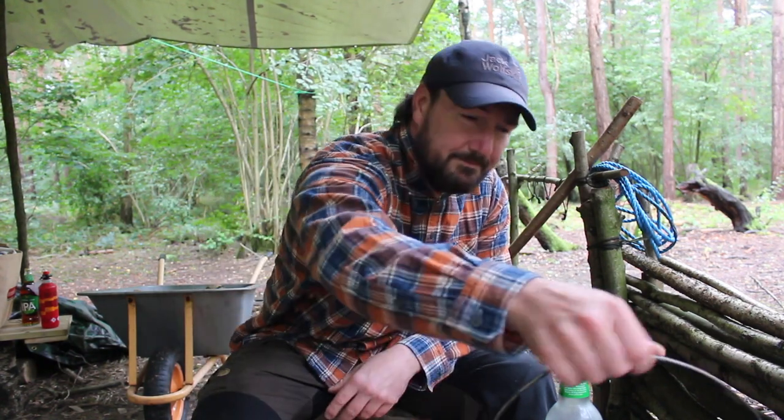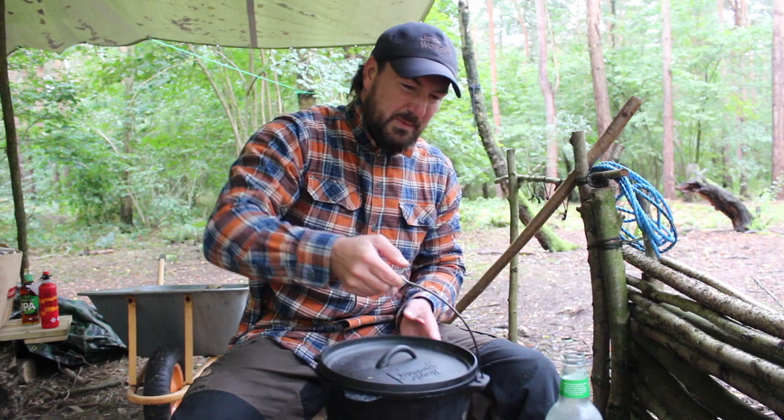Hello everyone and welcome back to the channel and to another video up at the woodland base camp. I just wanted to talk about Dutch ovens, or camp ovens as they're sometimes called, or woodsman ovens, or stew pots — they have lots of different names.